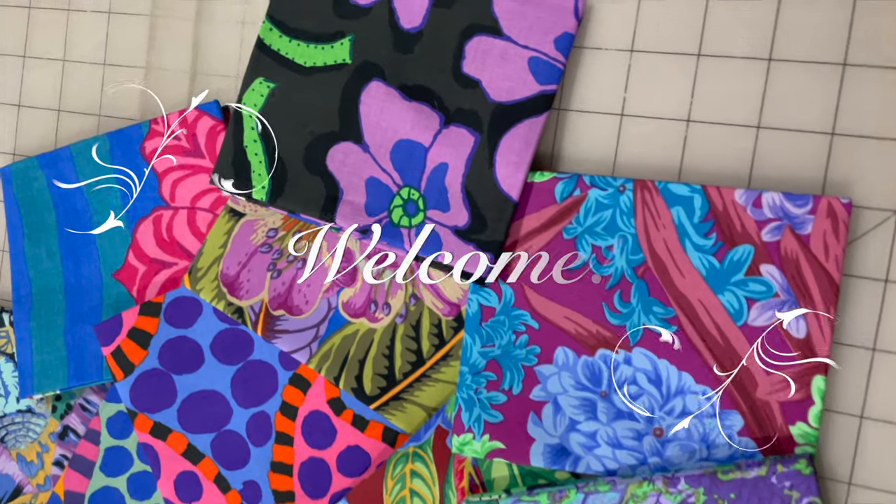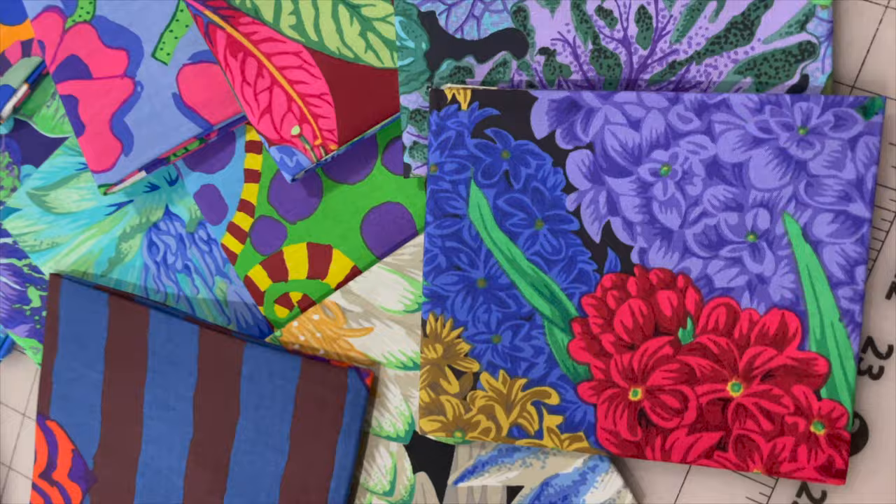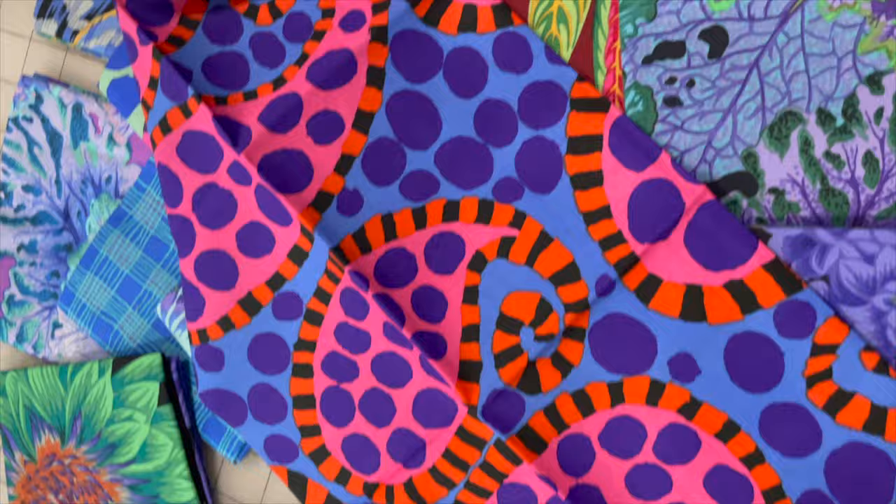Hey there, Cherie here. Welcome back to the channel. Today we're going to work on a very quick and easy quilt top using this gorgeous fat quarter bundle from the Cave Facet August 2023 collection. This is the cool colorway and includes 18 fat quarters. Let's get started.